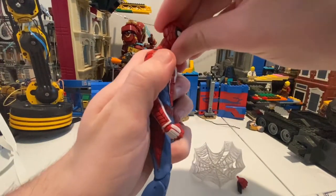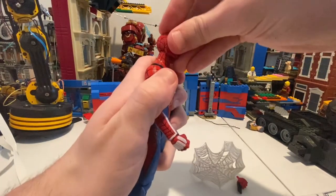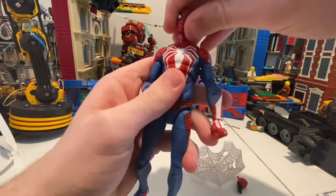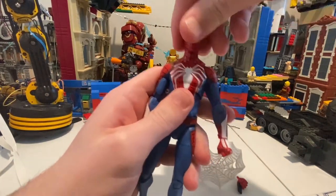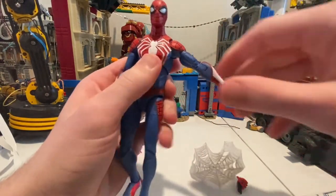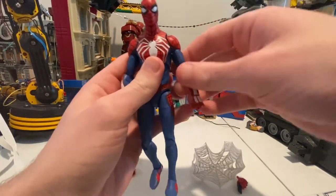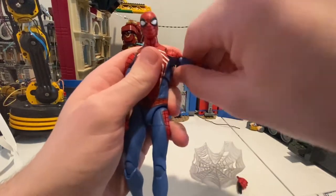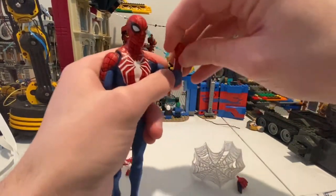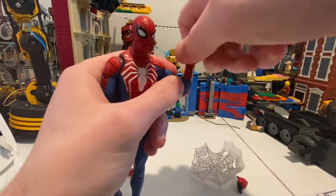His head can barely go down — it doesn't even go down actually. And the head doesn't even go up either — that's the problem. Left or right motion — like zero head pivot. Arms could go up that high — barely. 360 rotation — it's good. Bicep swivel is there. Double jointed elbows — hinge. Wrist hinge could go down that far and up that far, with 360 rotation.